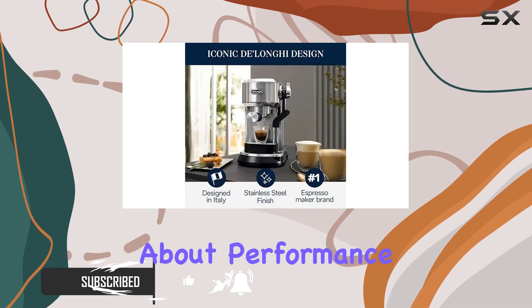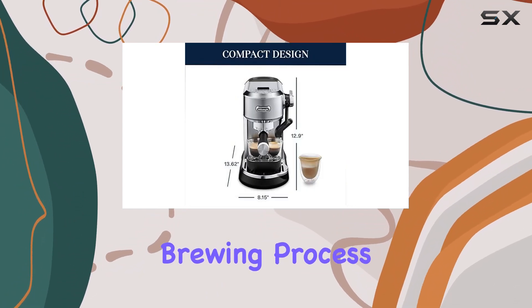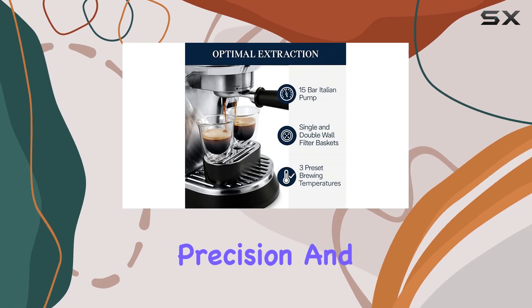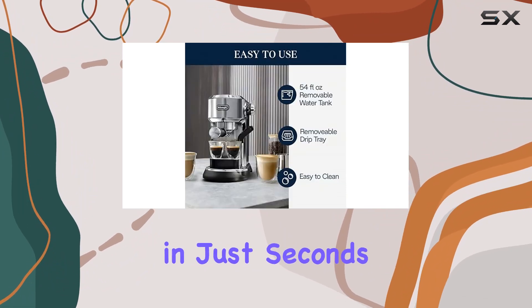Let's talk about performance. The Dedica Maestro Plus boasts a 15-bar professional pump, ensuring optimal pressure throughout the brewing process. From pre-infusion to extraction, every shot is delivered with precision and consistency. And with the advanced Thermoblock technology, you can enjoy your perfect brew in just seconds.